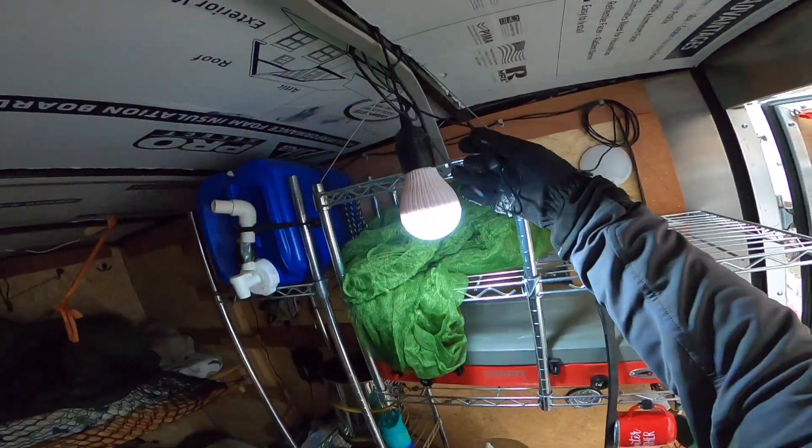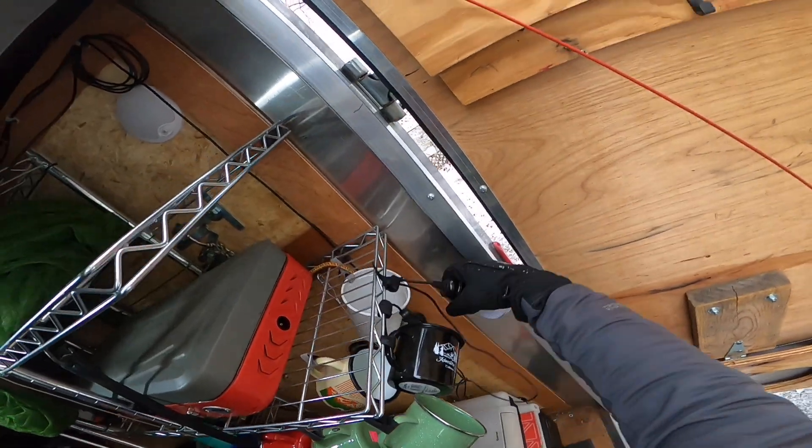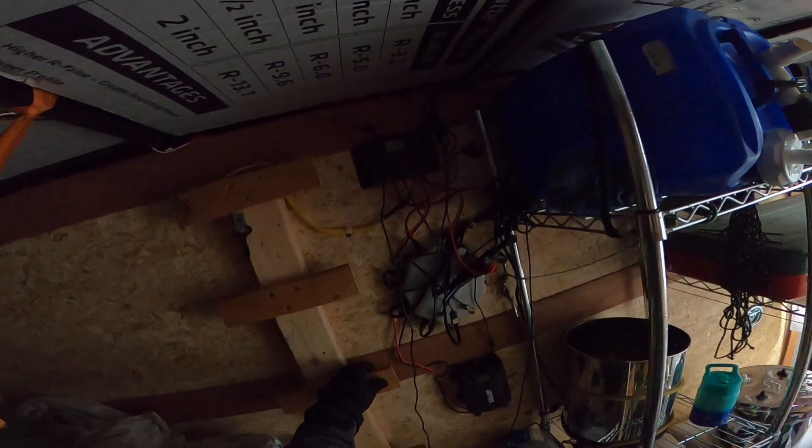First off, I've got these really nice lights, and I even have one that extends out on the door right here. As you can tell, it's winter and the batteries are not doing great. Over here on this side I've got the whole setup.